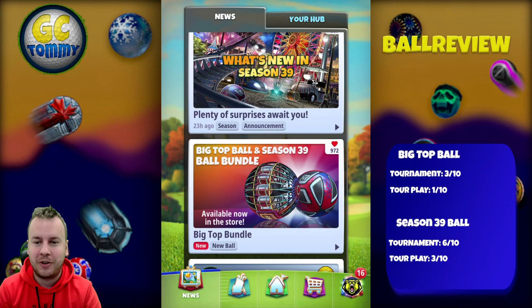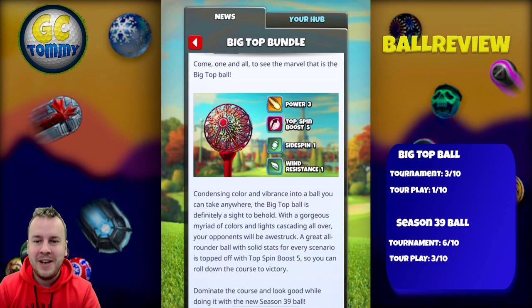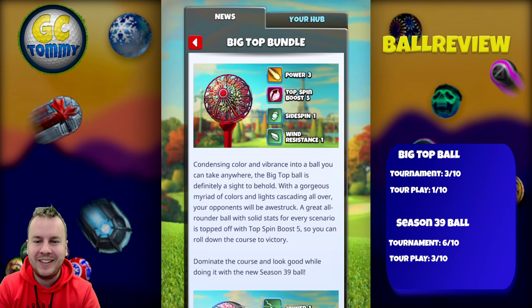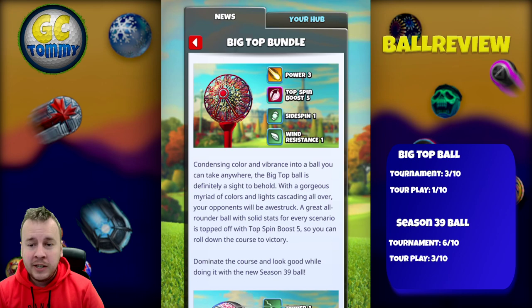Come one and all to see the marvel that is the Big Top Ball: Power 3, Top Spin Boost 5, Side Spin 1, and Wind Resistance 1. Condensing color and vibrance into a ball you can take anywhere, the Big Top Ball is definitely a sight to behold with a gorgeous myriad of colors and lights cascading all over — your opponents will be awestruck.